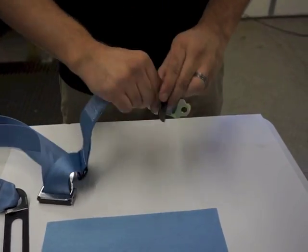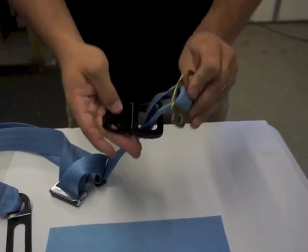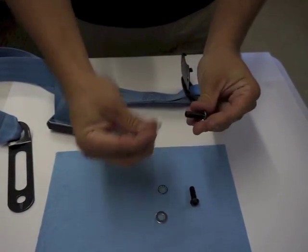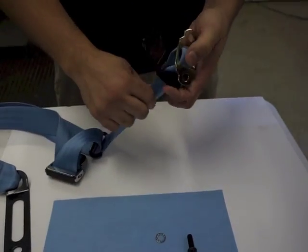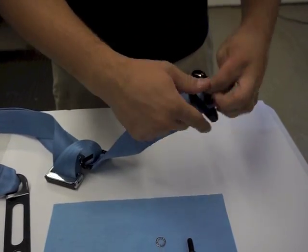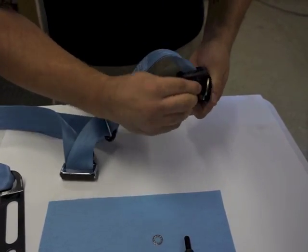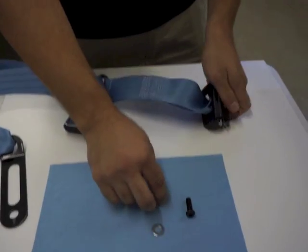It's important to note that GM started installing top mounts on all of their cars in February of 1966. This video could be used as a reference for installing in other cars, as there are going to be similarities to other makes and models. However, the seat belts I'm using are year and car specific to a 1969 Camaro. Ford and Mopar did not start installing the top mount until January of 1968 per FMBSS mandated safety laws.